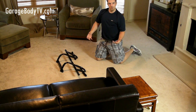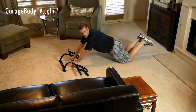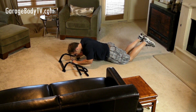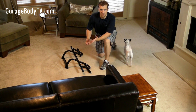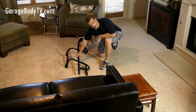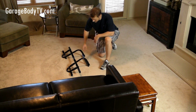Finally, we're going to try some tricep extensions. Get on your knees, or if you're strong enough, get on your feet, and lower yourself with your triceps. Now for more tricep exercises and core and stomach exercises, simply turn the chin-up bar around so you have a higher base on this side.